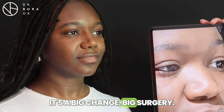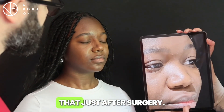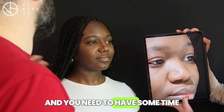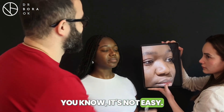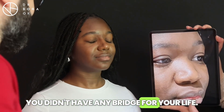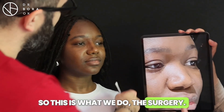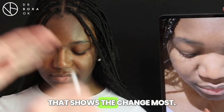It's a big change, big surgery. That's why it looks a little bit like that just after surgery. You also need some time to get used to it. It's not easy — you put something in, and you didn't have any bridge your whole life. So this is what we achieve with the surgery.